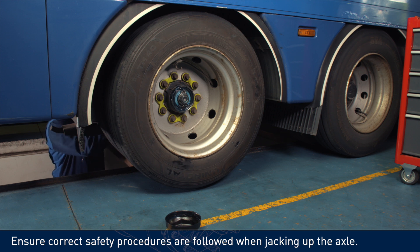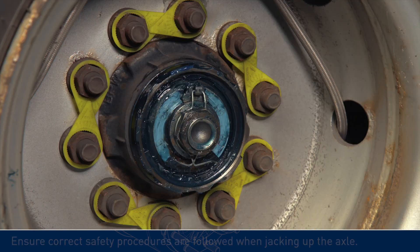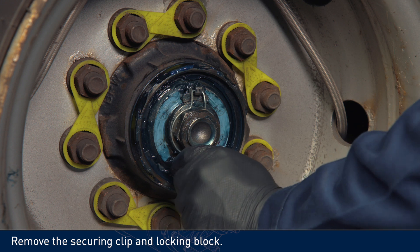Ensure correct safety procedures are followed when jacking up the axle. Remove the securing clip and locking block.